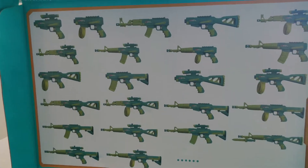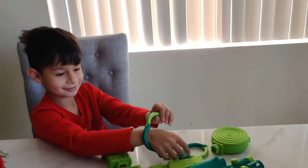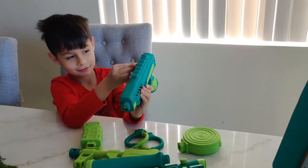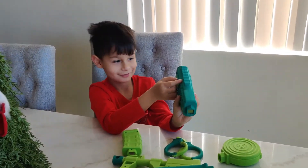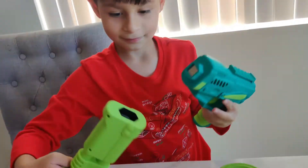There are a lot of different gun configurations that you can do. So what are you going to build? Try to create your own and see if it's on there. Let's see what it does when you pull the trigger.